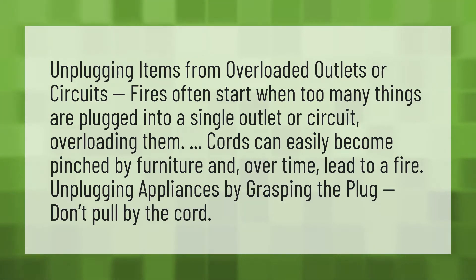Unplugging items from overloaded outlets or circuits. Fires often start when too many things are plugged into a single outlet or circuit, overloading them.